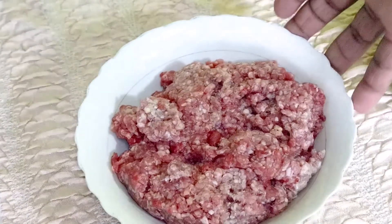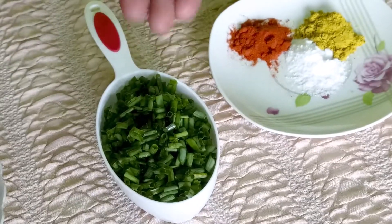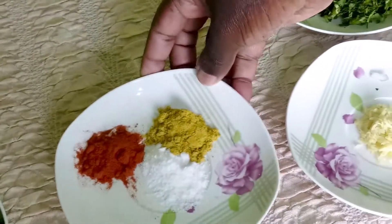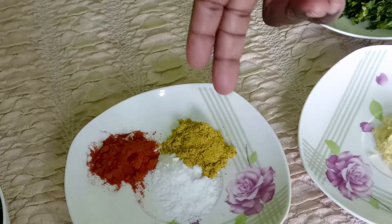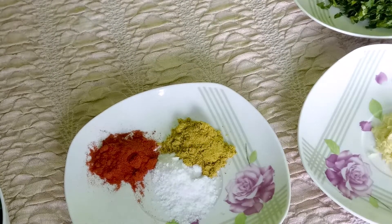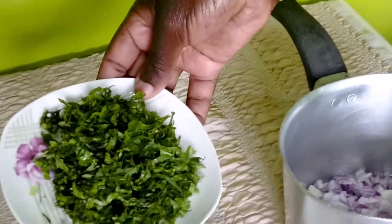Let's get to our ingredients. We have about half a kilogram of minced beef right there. We have about a cup of spring onion that has been cut up — you can do even more than that. We have a few spices; these are optional, but I am using a teaspoon of paprika, a teaspoon of beef masala, and three-quarter teaspoon of salt. I have about a teaspoon of fresh garlic.